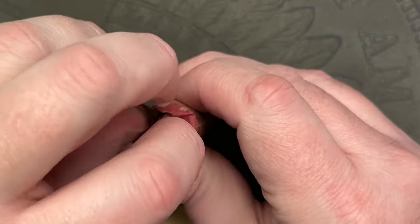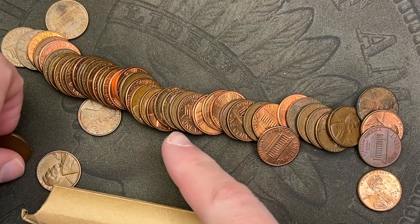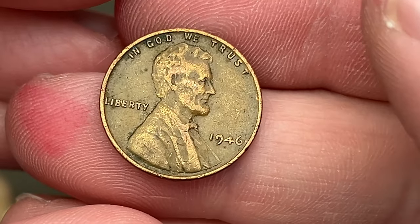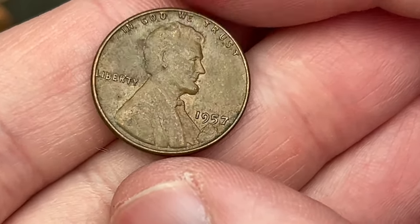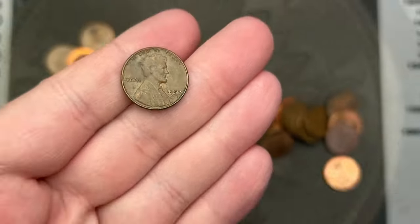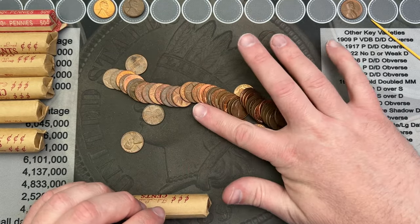Got some brown cents in this one. We do have a Wheatie — we do have two wheat cents! I see two wheat cents: one right here and one right there. Let's zoom in and take a good look. 1946 — nice! Let's grab this one out. And 1957 — looks like there's something going on right there under the 57, probably a little lamination that's still attached. Very cool — there might be a little delamination there. I'll have to take a good look at that.